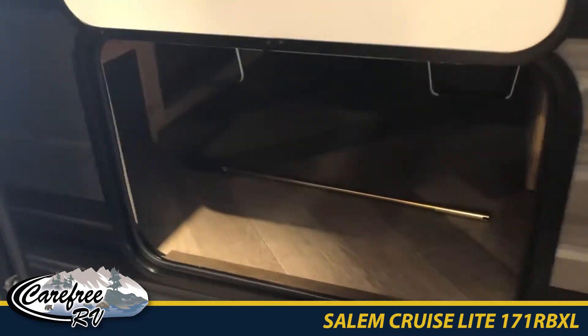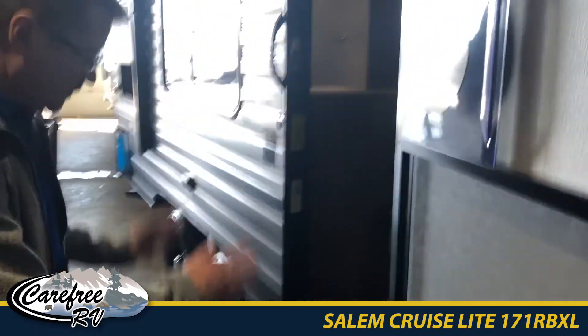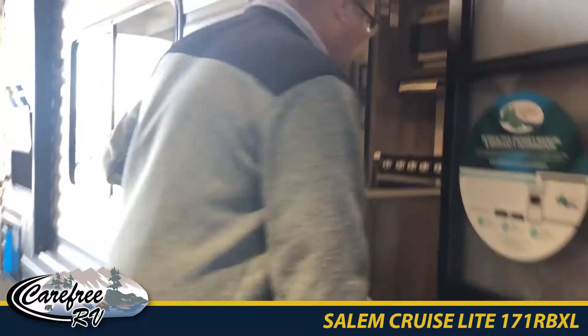First thing you'll notice is a really good storage area, followed by a massive door, solid steps, and a grab handle coming in.